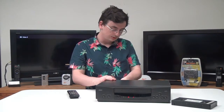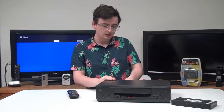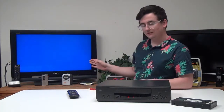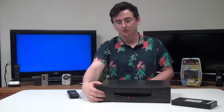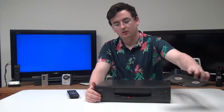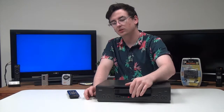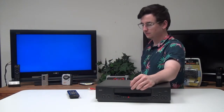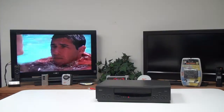In order to connect it to your TV, just connect this to the output, then connect the other end to your TV, and then make sure your TV is set to the correct input. Once you know it is, you can insert a VHS and begin playback.